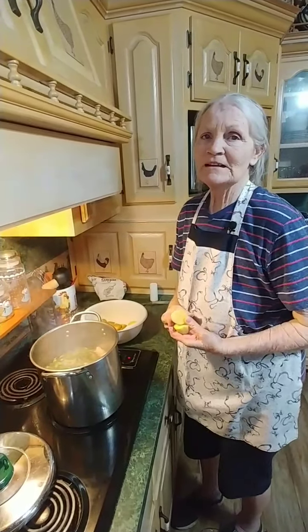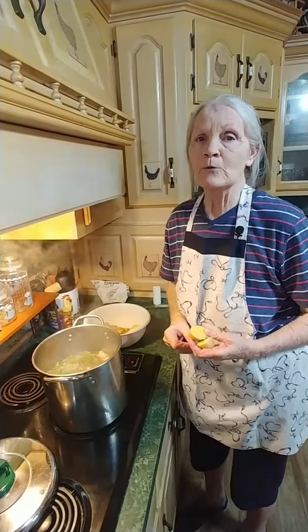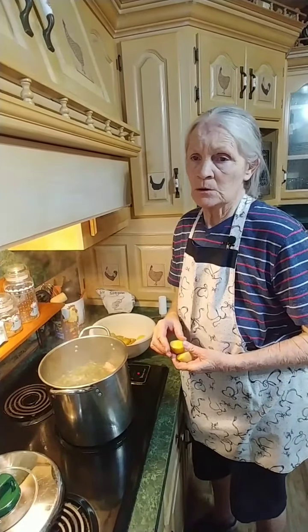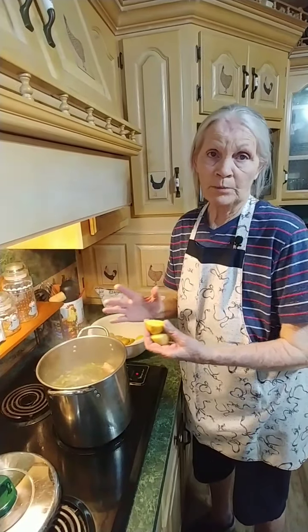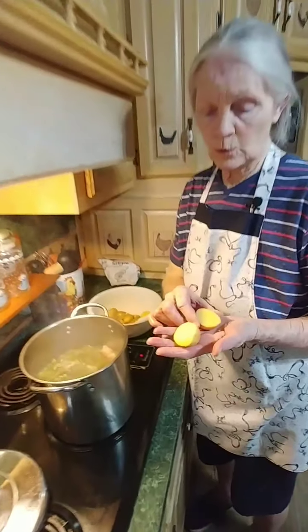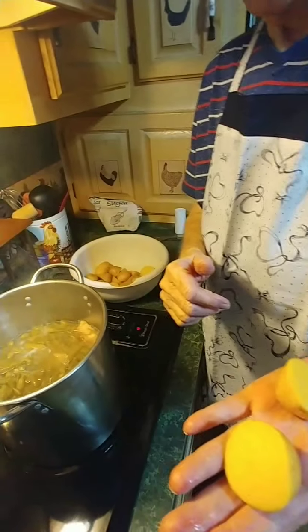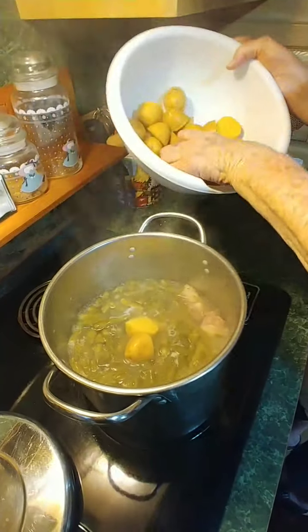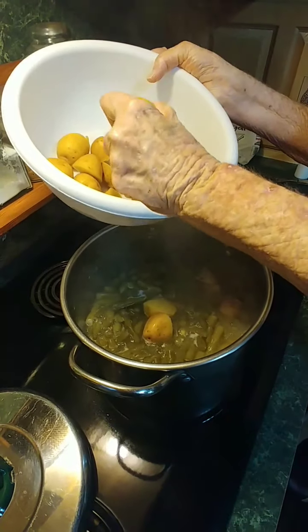Our beans have been cooking a little over an hour now, so we're going to add our potatoes and close them back up and let them cook about 30 more minutes. We've got the little gold potatoes, but you can use any kind of potatoes — you don't even have to put potatoes in, but if you do any kind will do. Just cut them in little quarters and pile them right on top of the green beans, then put the lid back on.